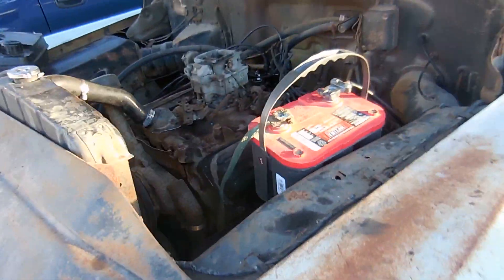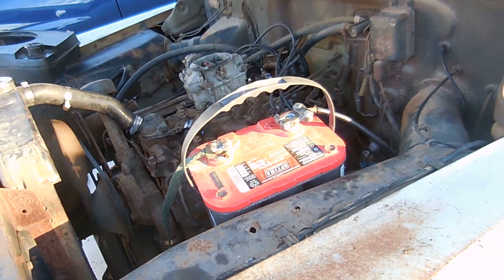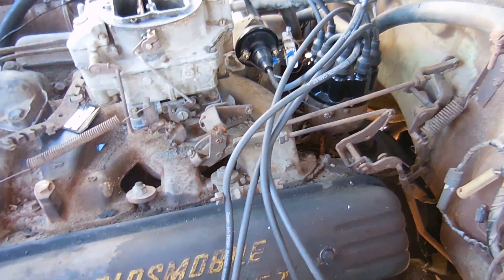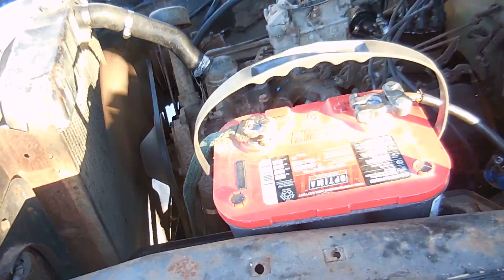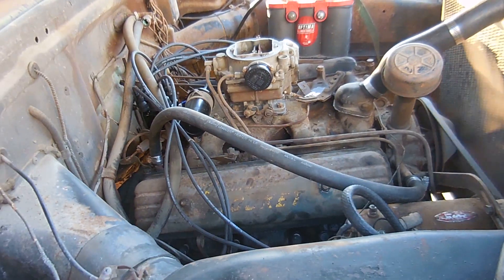It's pretty quiet, not going to lie. The accelerator pump needs some work. It's running and going. There's some noise coming from this but I'm not going to worry about it yet. The water pump is kind of wobbly. So far, so good.